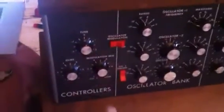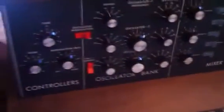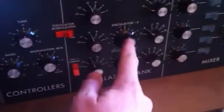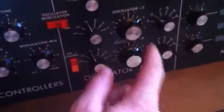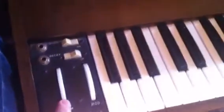Set your master tuning to zero, then your second oscillator to that middle zero point, and the third oscillator to that middle zero point as well. You just want a normal sound, make sure your pitch wheel is in the middle, filters open, and a little bit of sustain.